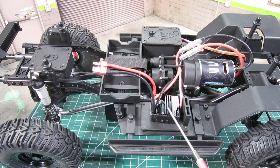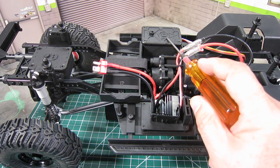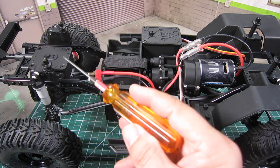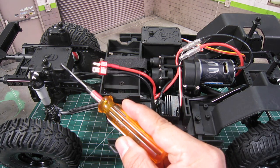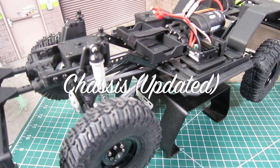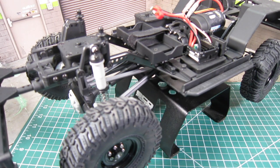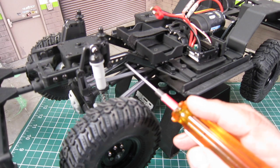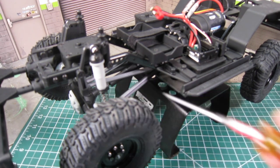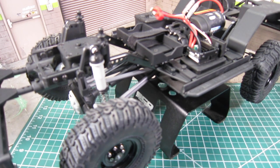The ESC is mounted on the passenger side, and the receiver sits inside the receiver box on the driver side. They have a fuel saw at the back. The chassis rails are the same as the other Enduro line, but they added additional holes for varying wheelbases, so you can extend the wheelbase to 12.8 inches or shorten it to as little as 11.4 inches very easily.